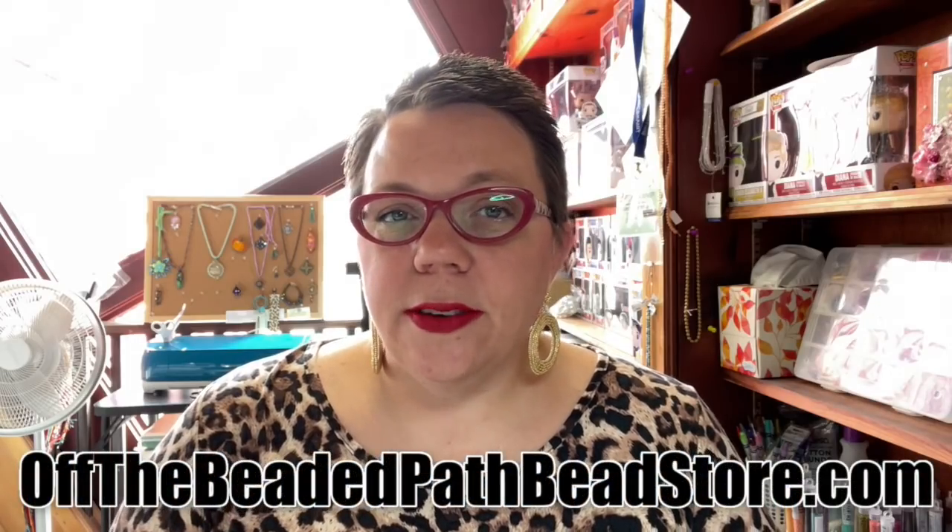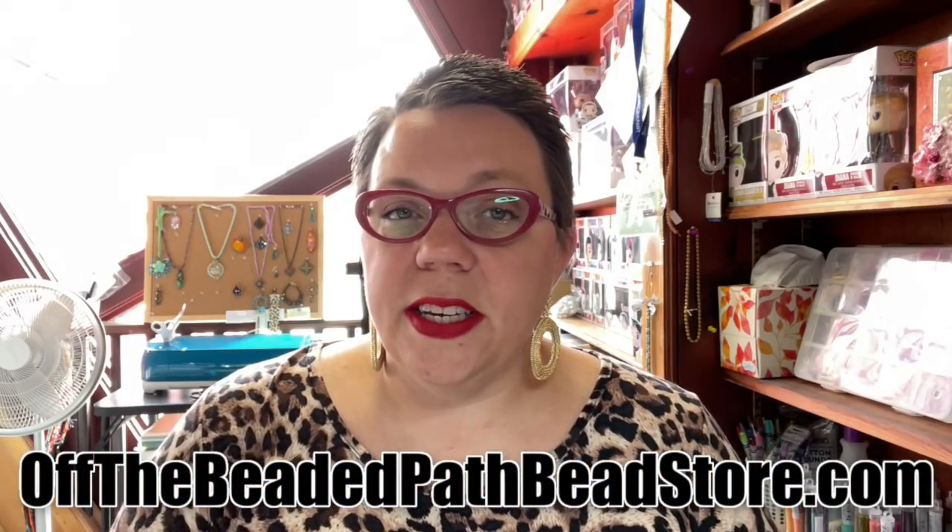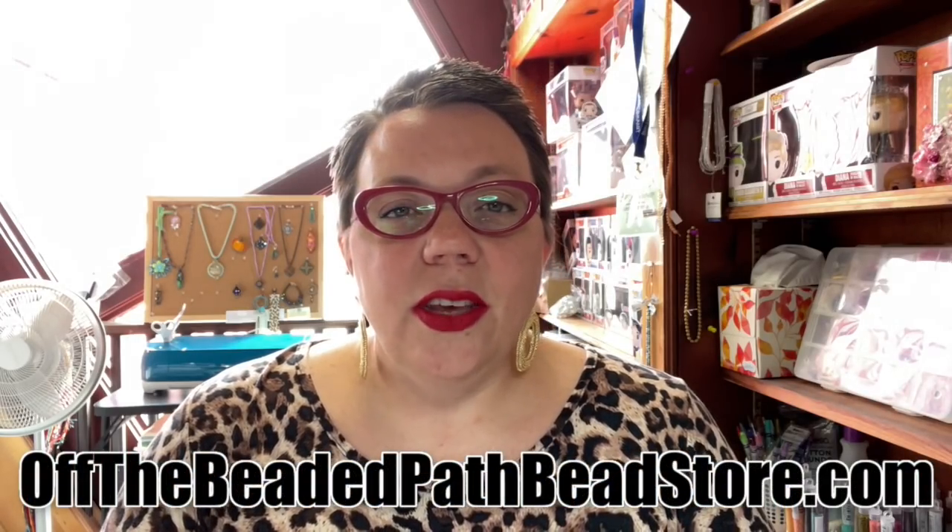Hey there, my name is Kelly Dale with Off the Beaded Path. Today we are going to learn a classic stitch called the Russian Spiral stitch. I do mine a little bit differently than some other people, especially in the beginning, so I think you'll find it a new way to do the Russian Spiral. This is a great project because it uses up a good bit of your extra beads.